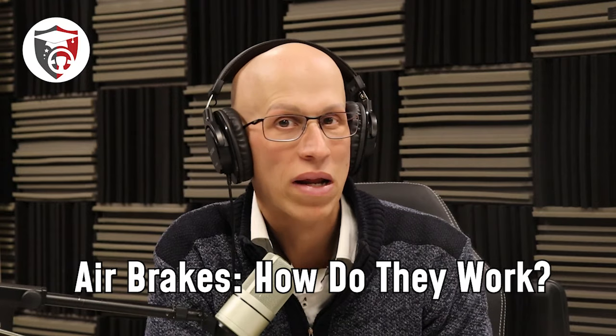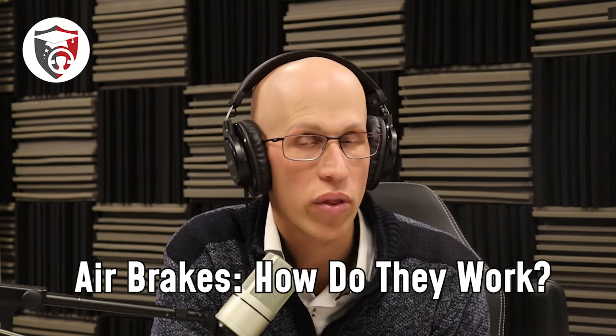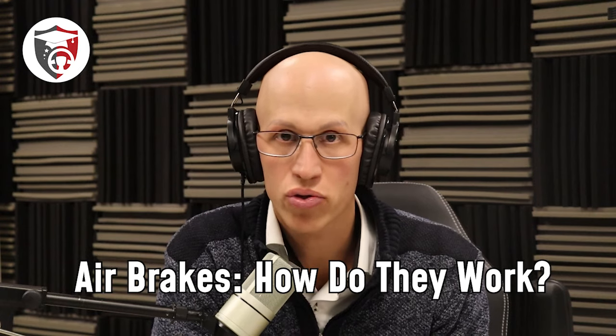Hello everyone, my name is Jonathan with Driving Academy. In today's video, we're going to give you a breakdown of exactly how the air brake system works — a 2023 update on how the air brake system in a tractor trailer actually works. At the end of this video, my intention is to make sure that you guys have a better understanding of how the entire air brake system works on a tractor trailer, CDL vehicle in general, and to help you out when it comes to passing the written exam for your air brake endorsement.